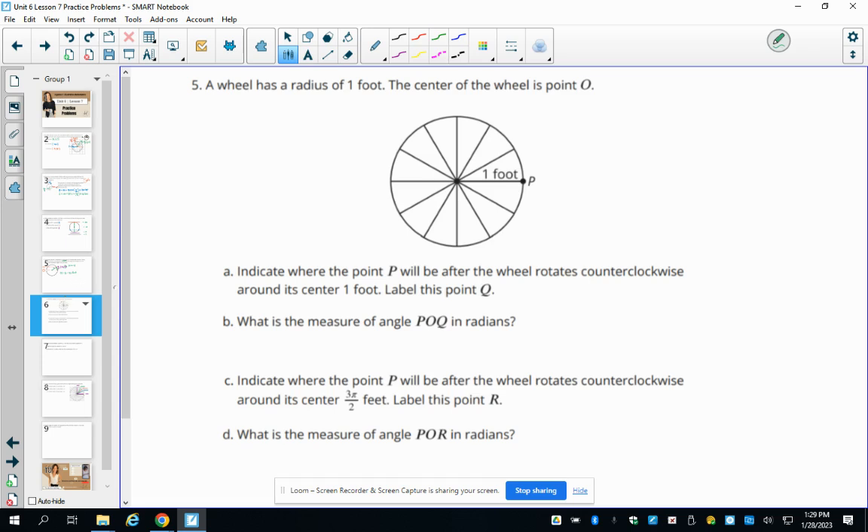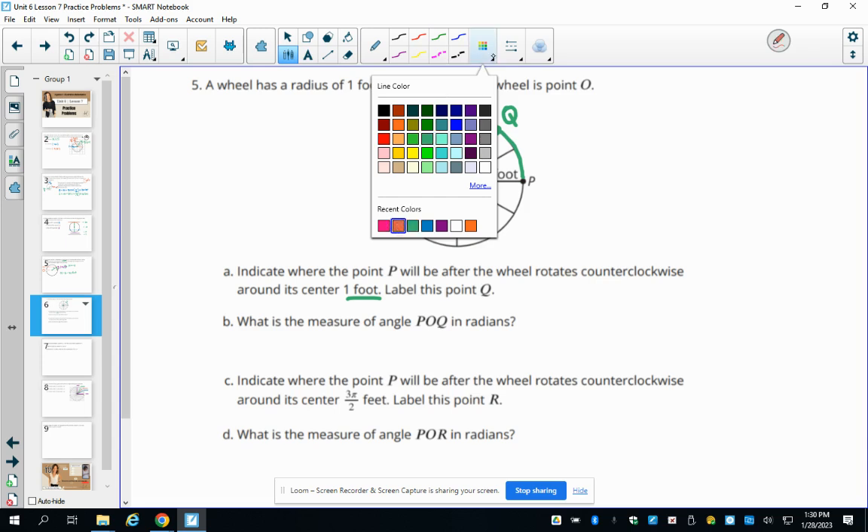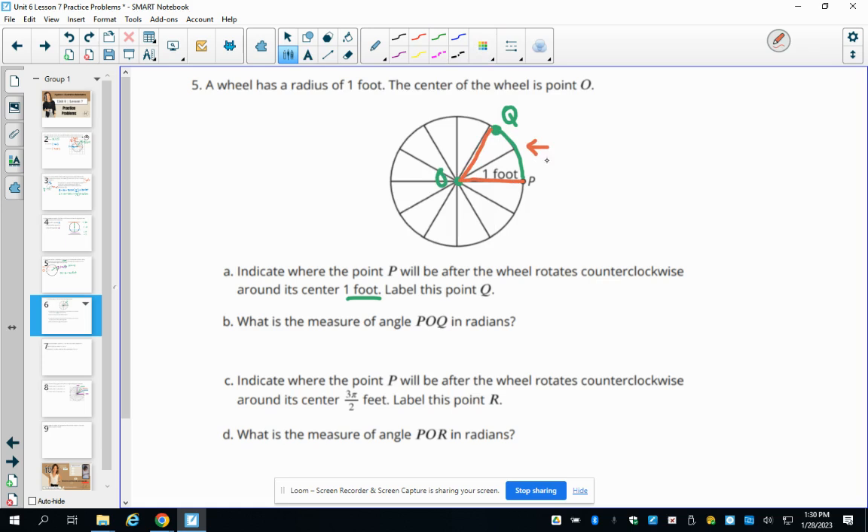Number five: a wheel has a radius of 1 foot with center at (0, 0). The wheel rotates counterclockwise one foot. Point Q lands approximately one foot of arc away from P. The measure of angle POQ is one radian, because when the arc length equals the radius, that is the definition of one radian.